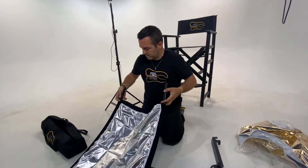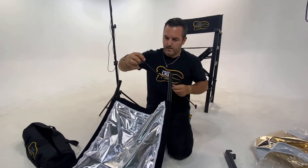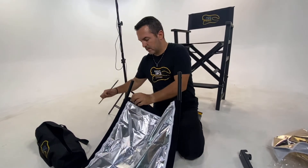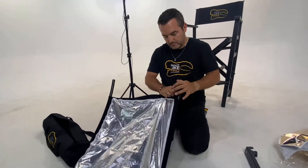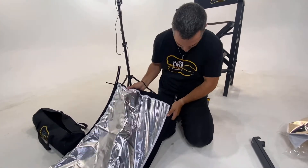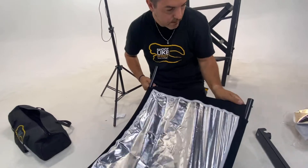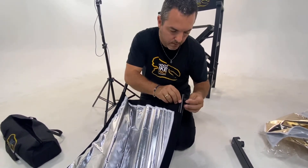For the next part, again unscrew both butterflies — one and two — and then this metallic compound goes from one side to the other. Here we probably need a little bit more power to stretch everything so everything can go back into the hole. We can then mount everything back in position and lock with the butterflies.